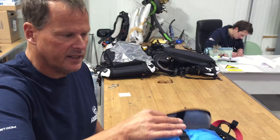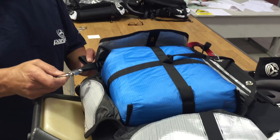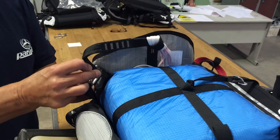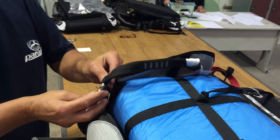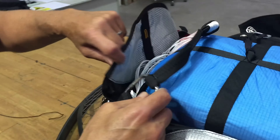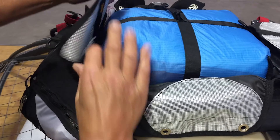So we've taken the reserve and placed it in the cloverleaf pocket — everything's open. First job: connect the end of the bridle from the reserve to the bridle that comes down from the shoulder attachments on the harness. We simply do that up, finger tight, no more. And this all gets tucked in there out of the way.